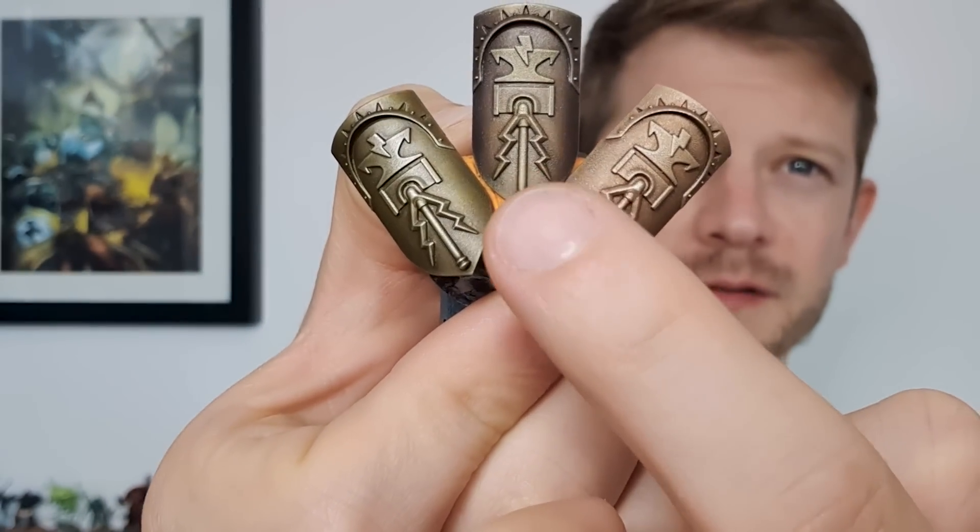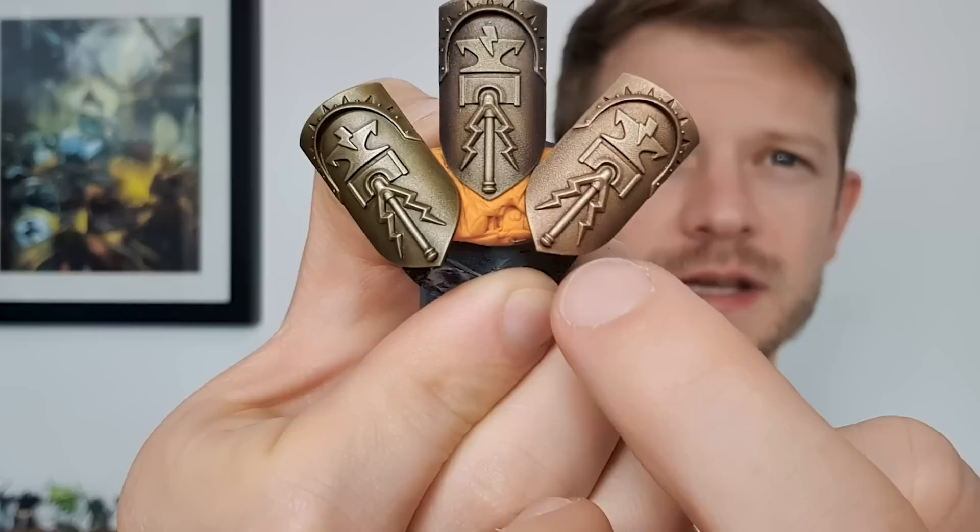This one started off kind of traditionally and this one started off from a Retributor Armour spray base. The one in the middle we've taken those three fast techniques and combined them all into a slower, more controllable technique, which I'd really recommend trying out if you want more control or have a special character. The three preliminary techniques are super fast - four or five stages max - and all of them are super quick and fun.